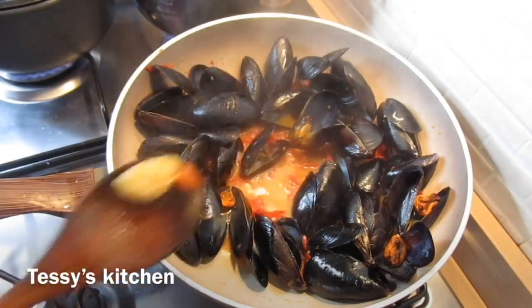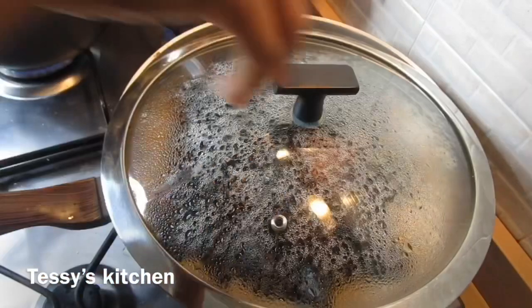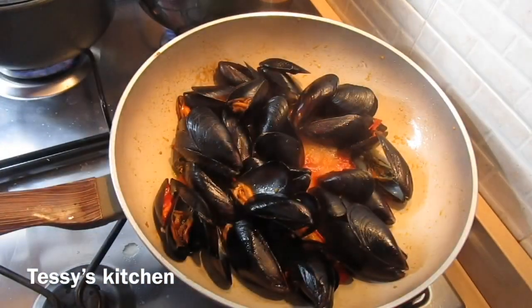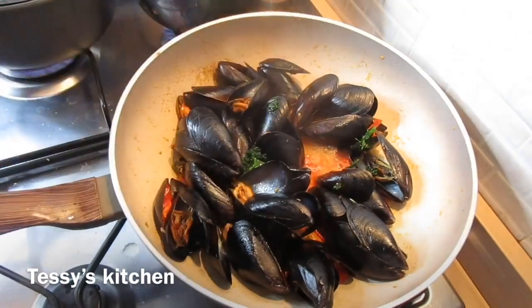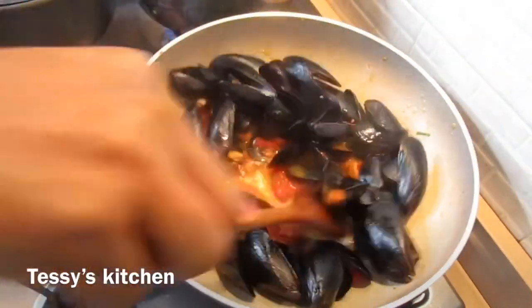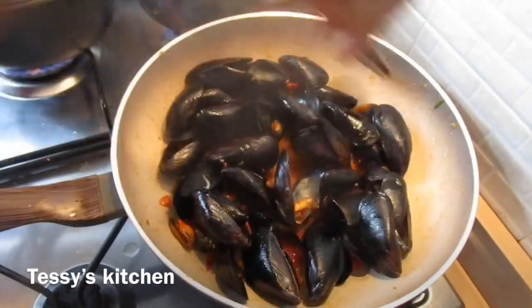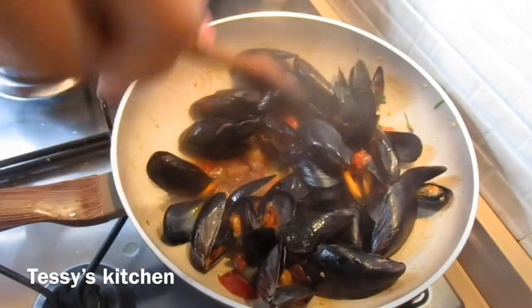Meanwhile I'm taking out the garlic — if you love eating garlic, just leave it in. The spaghetti is cooked now. I'm throwing in some parsley into the seafood sauce and stirring everything together before adding the spaghetti.